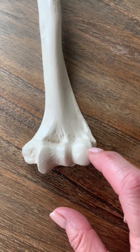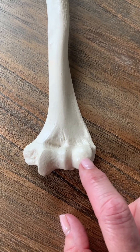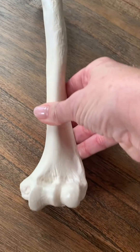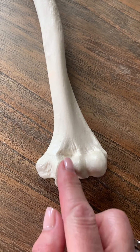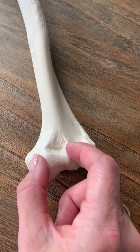The two condyles: the round one right here is the capitulum. The capitulum articulates with the radial head — it's kind of nice and round if you look at it. The other condyle, side to side, the whole thing is the trochlea. It's kind of indented in the middle. The trochlea articulates with the trochlear notch of the ulna.